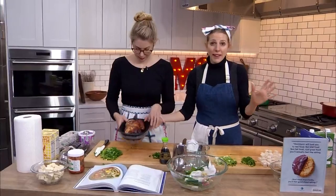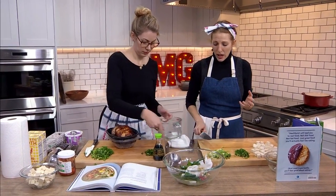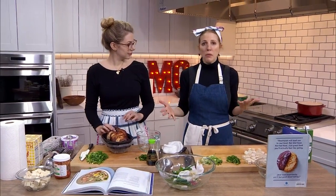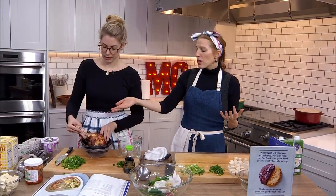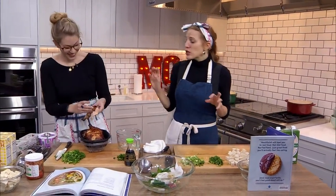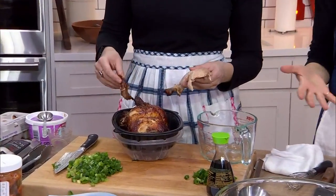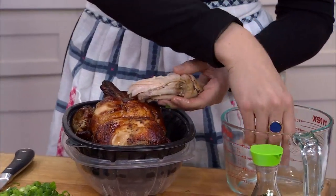She bought a rotisserie chicken and didn't know how to deal with it. Here's the thing about rotisserie chicken — you pull it apart. That's how you deal with it. Look at that, it's just coming apart. The reason it's so tender is that's one of the things that's so great about rotisserie chicken — you don't need a super sharp knife to get through it. You can just pull the meat off the bone.